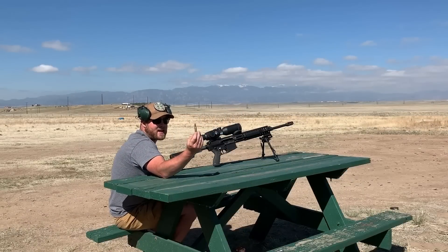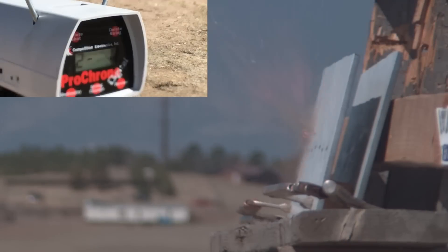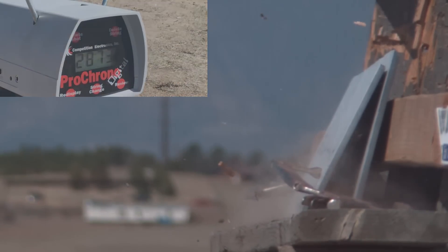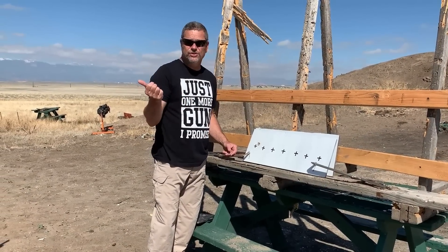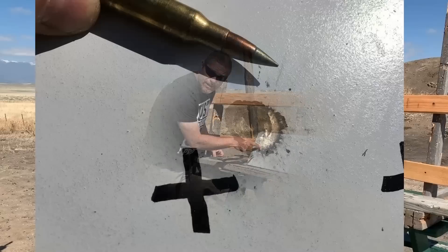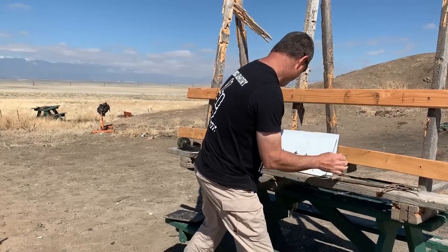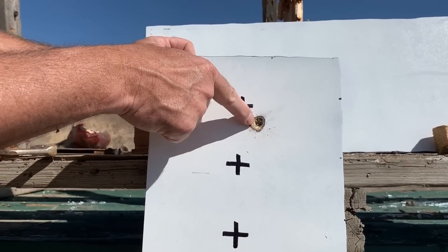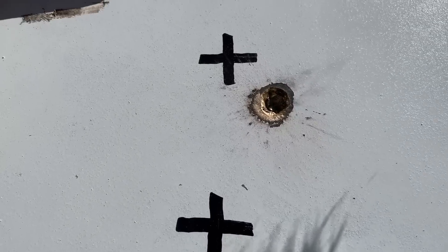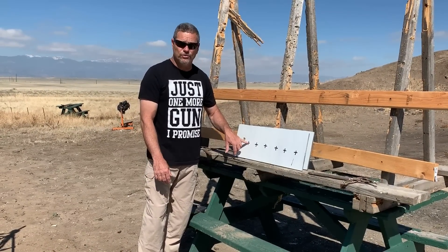We're gonna start off with the M80A1 — these are pretty cool looking rounds. On the chrono it clocked 2,873 feet per second. It doesn't look like it penetrated the AR400 plate. Taking it apart, you can see it made a good dent on the backside and part of the projectile is still stuck in the plate, but it did not go through.